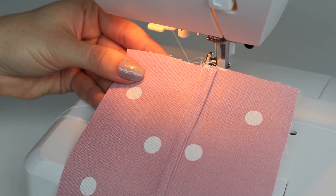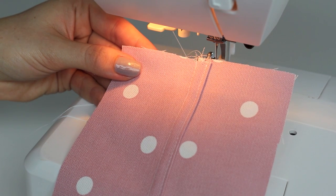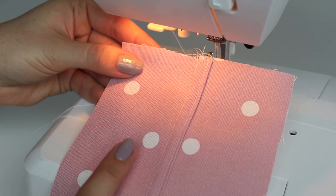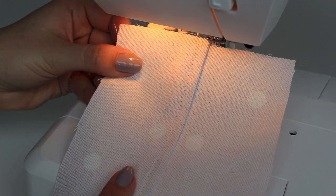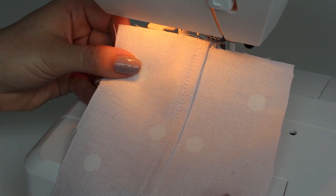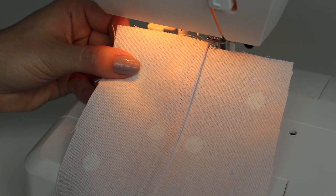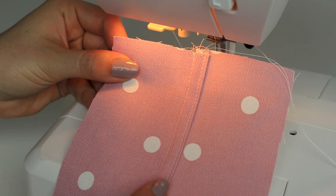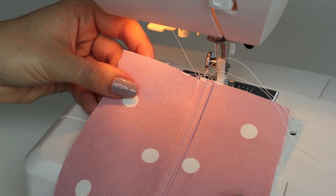After trimming your threads and giving the seam a quick press on the wrong side, you have your completed flat felled seam. As mentioned, this side is the right side in this example, but you can use the other side as the right side by sewing wrong sides together with the right side facing up for the first line of stitching at 1.5 centimeters, always keeping the final topstitch folding towards the back of the garment. I hope you've enjoyed this tutorial — see you soon, bye for now!